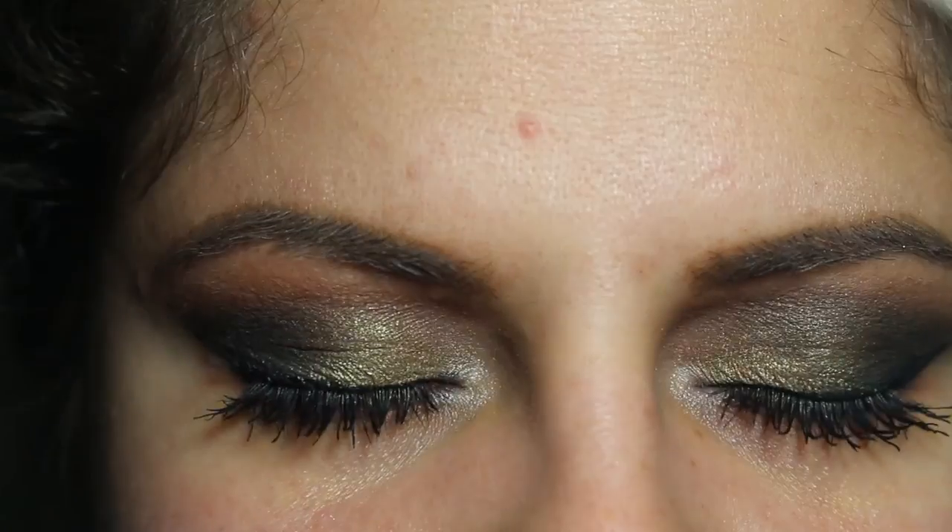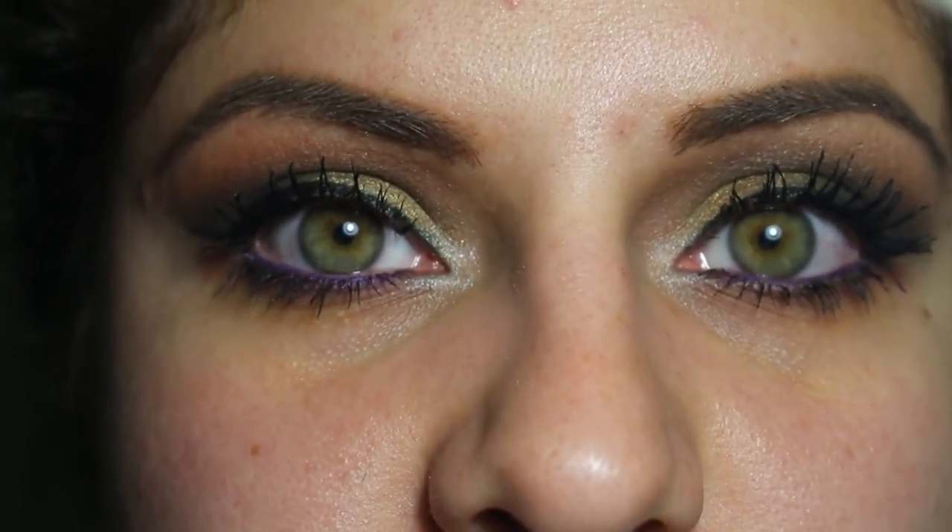Again, wiping away the fallout because there's so much of it. Now this is what the completed look looks like. I have no face makeup on yet, but I just wanted to show you guys what it looks like. And this is the completed look.